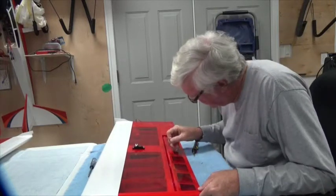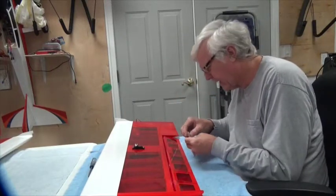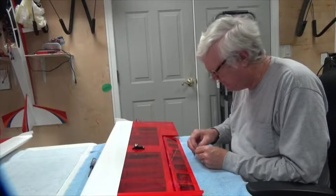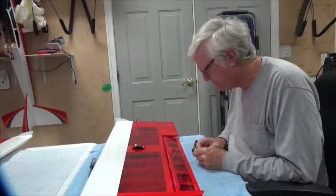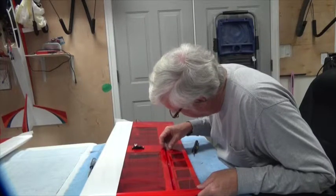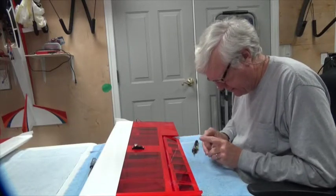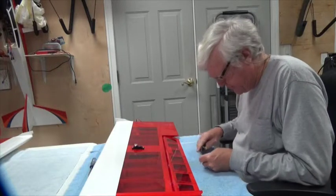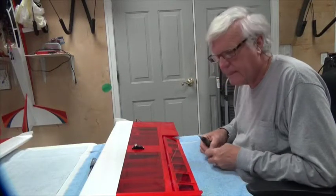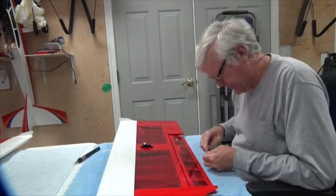The next thing to do is put the control horn in. I noted on the control horn that the pre-drilled holes are toward the tip side of the wing, but they're set back further, and the control horn arm is not going to sit over the gap. Normally I'd like it up there, but the design of this add-on doesn't allow that, so I'll defer to their design knowledge. I'll go ahead and start the screw into the control horn.